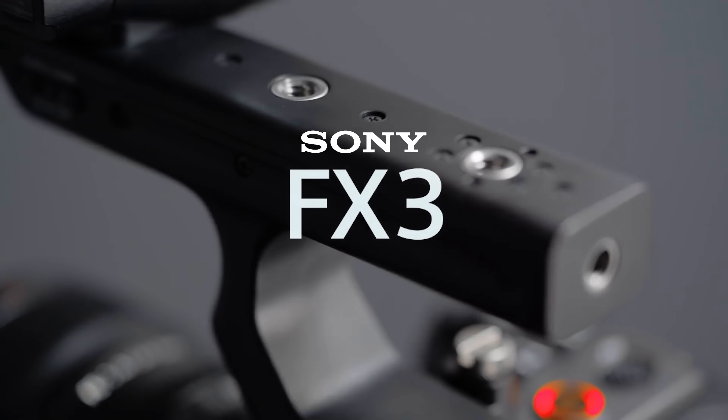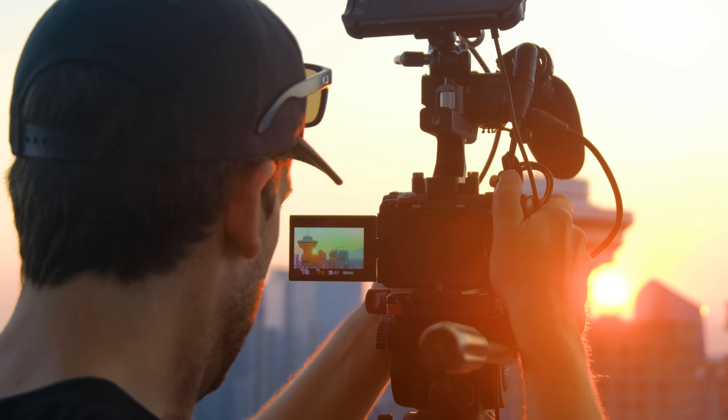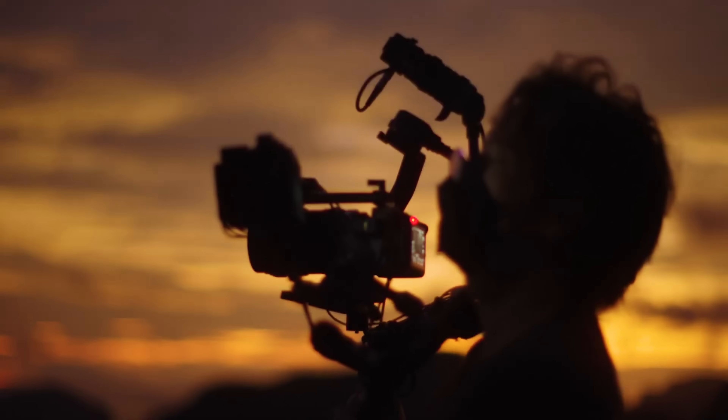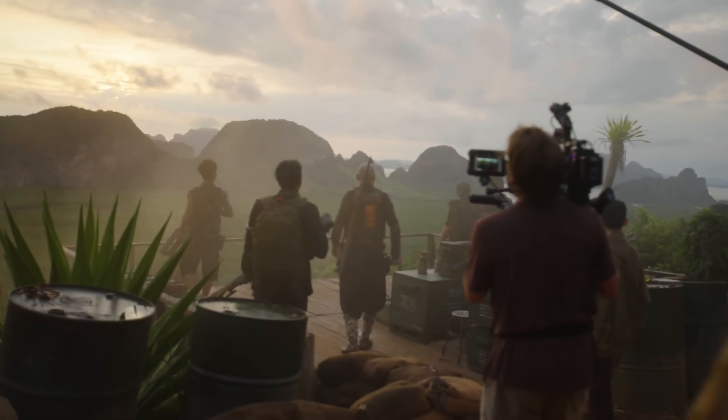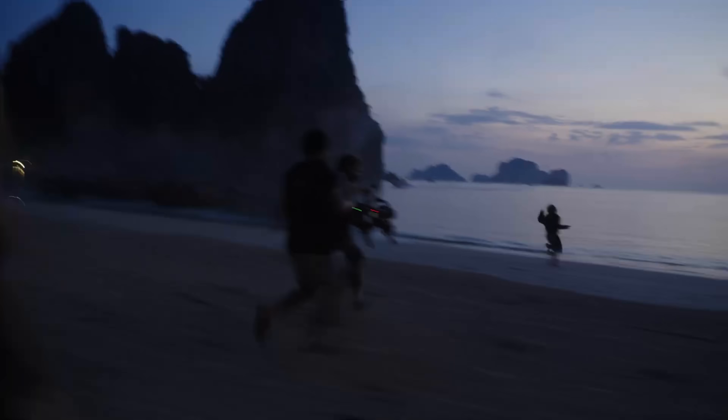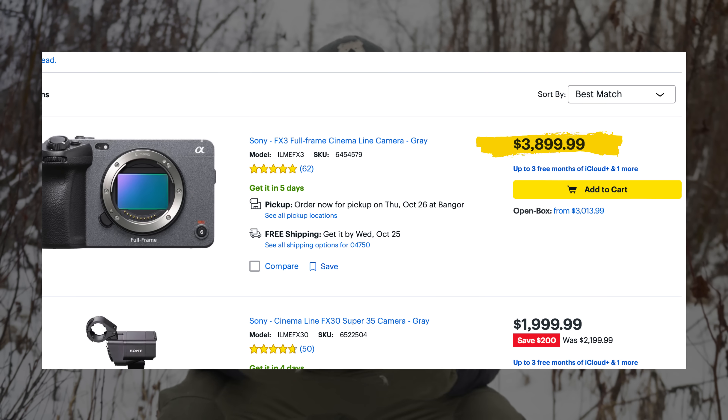The FX3 is a great little camera and one of the best mirrorless cameras on the market for indie filmmakers and content creators — that's nothing new. But using it to film a movie that looks just as good as anything I've seen come out of Hollywood in years, that one took me by surprise. You can literally buy this camera over the counter at Best Buy, and in my opinion, that's a complete game changer for the future of independent filmmaking and documentary production — though maybe not for only the reasons you might think.